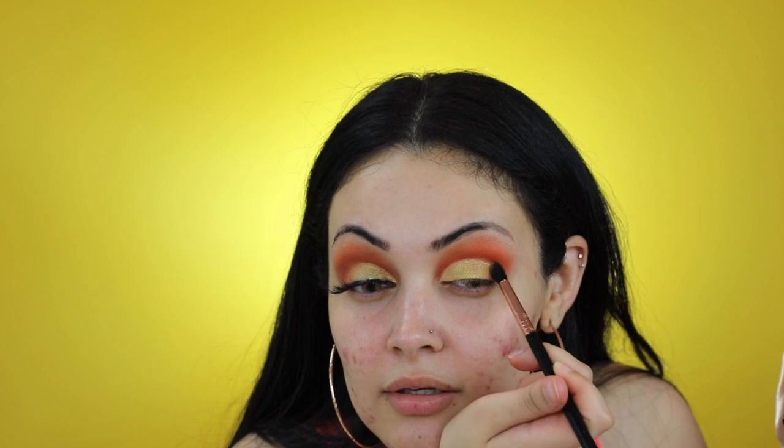Using my Sigma E45, I'm going to pick up a little bit of the orange shade and the mustard shade from NYX's Ultimate Brights palette and I'll just be diffusing the outer edge of the cut crease.